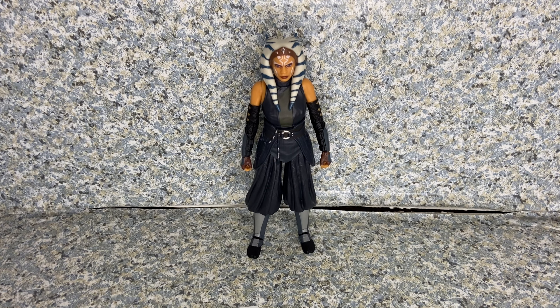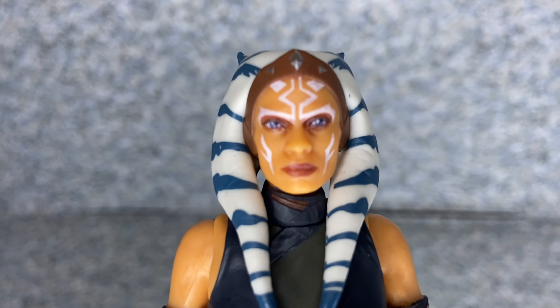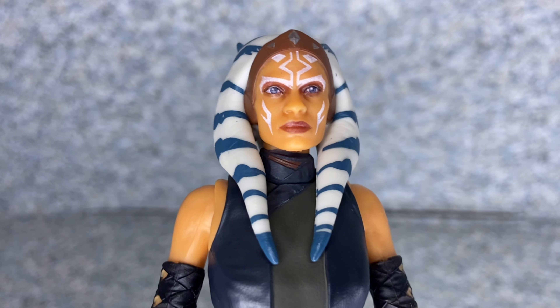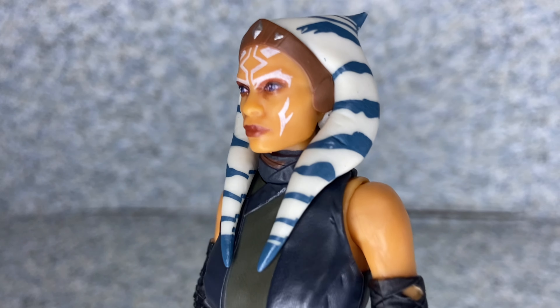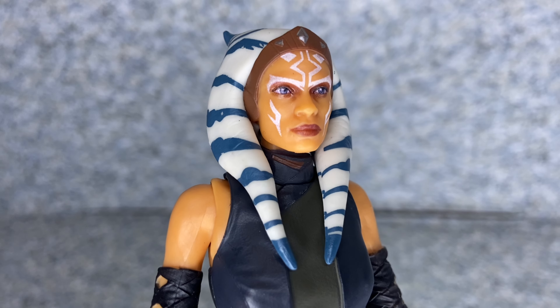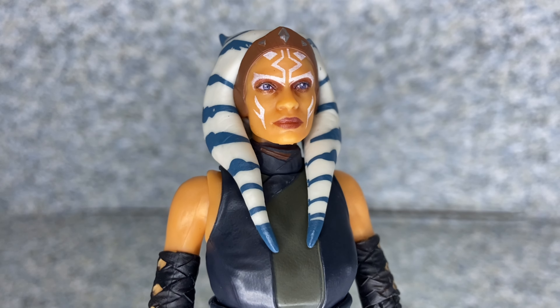Here's Ahsoka Tano out of the package. Taking a look at the figure, the likeness to Rosario Dawson — I'd say it's really not too bad. Hasbro did a really great job with the sculpting of her head and the face scanning.